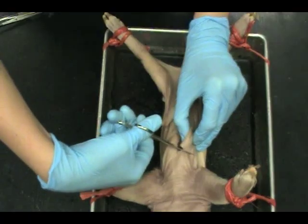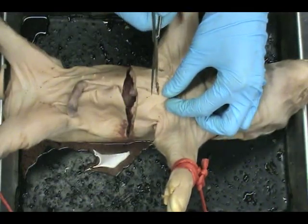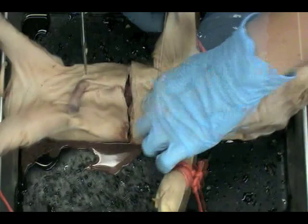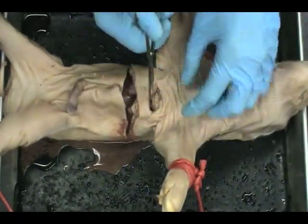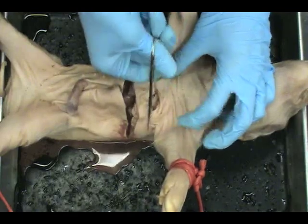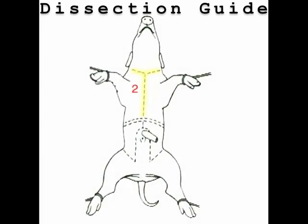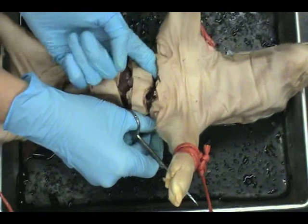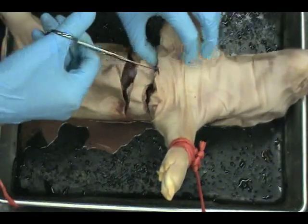Cut along both sides of the diaphragm. Use your finger to push back the connective tissue in the chest cavity.